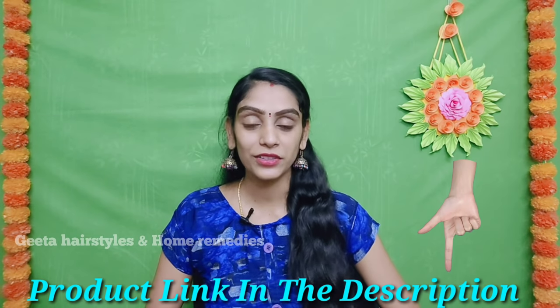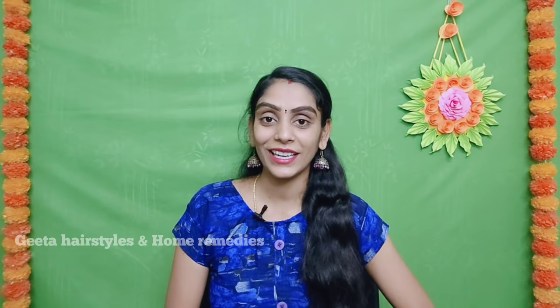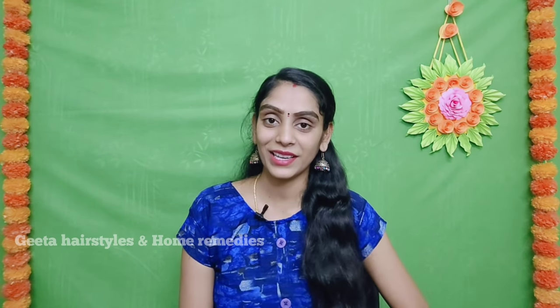I hope you will enjoy this video. This video is super helpful. Try it and leave any feedback in the comment section. Please check the link in the description box. Please like, share, and subscribe to our channel. Don't forget to subscribe. Thanks for watching. Bye bye. Take care. Have a nice day.